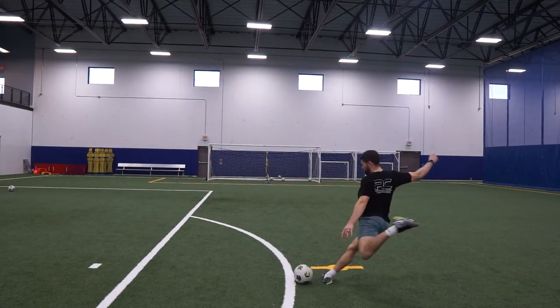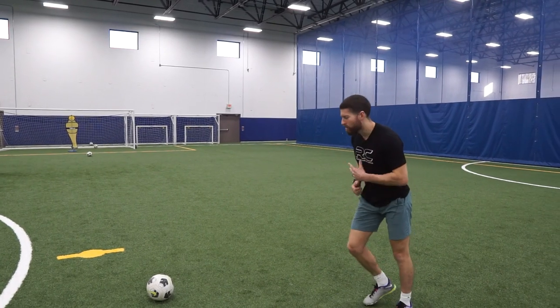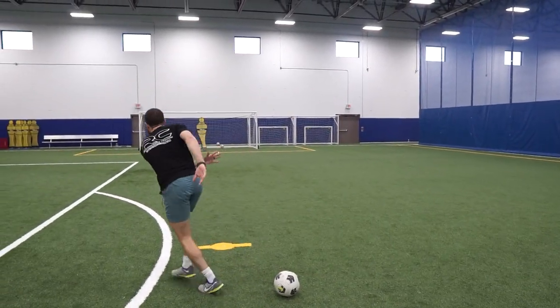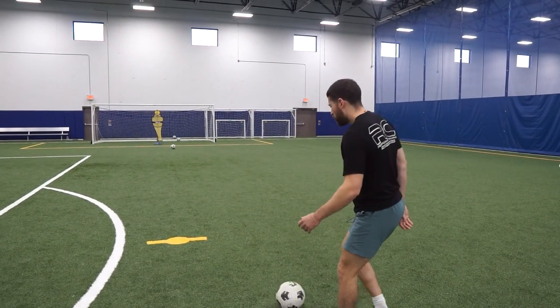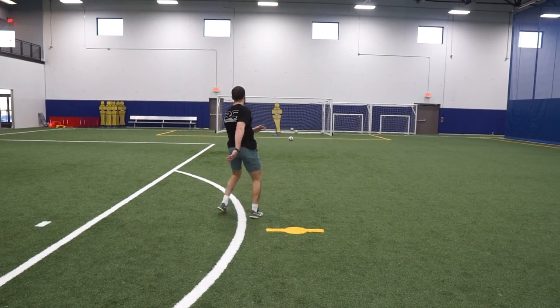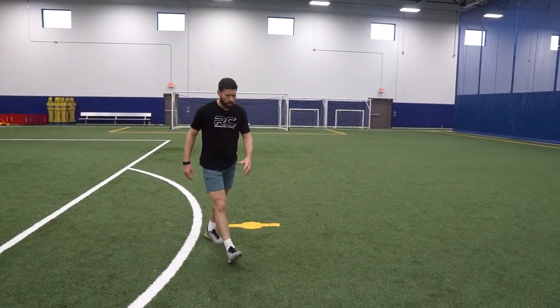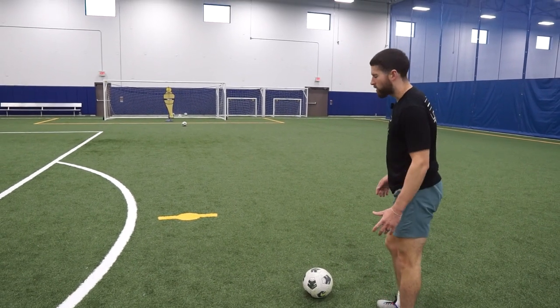Just straight power. One of the main keys when using your laces: follow through. Land on that shooting leg. Test the keeper with pace. Get that ball to knuckle. Low and hard — that's going to be a top save for any keeper.